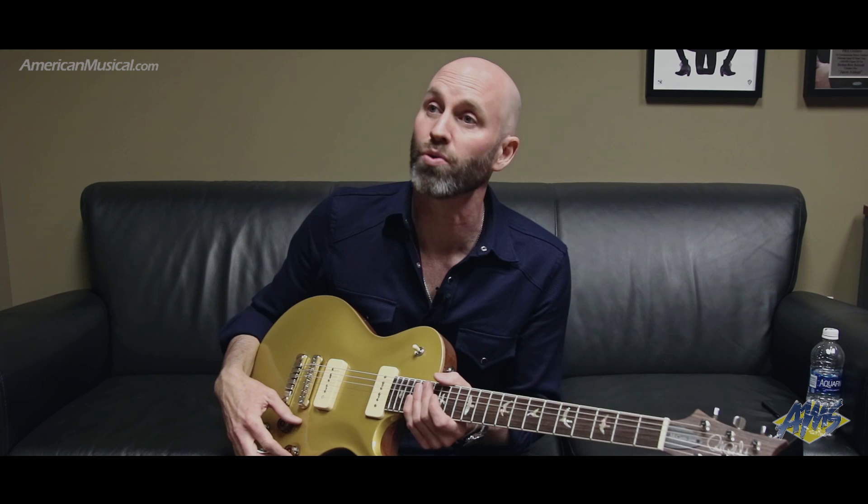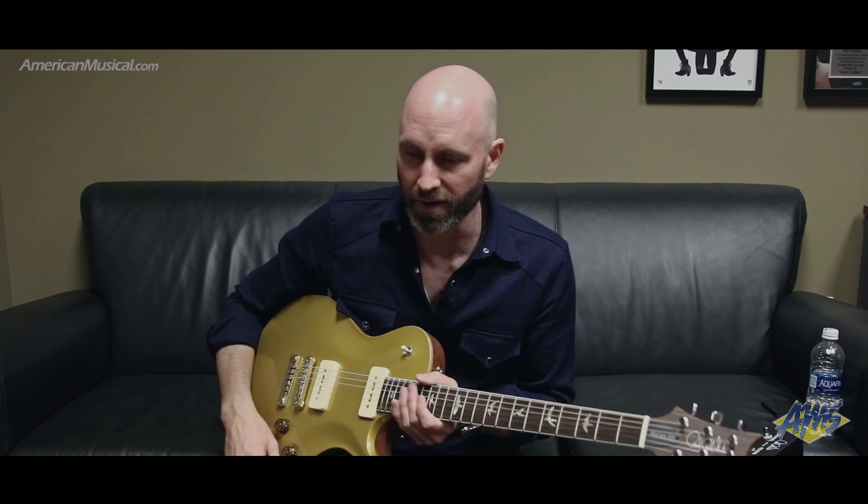I wanted to have the volume control for both pickups, which is something I really like. I would see Snowy White play with Roger Waters and he'd be spending the whole night in the in-between position, adjusting the volume knobs to suit. And I heard David Grissom talking about watching the Led Zeppelin DVD and noticing that Jimmy Page spent most of the night in the middle. Most of the guitars I had until then were single-volume-knob guitars. So this guitar has the two volume knobs on it and the Piezo bridge.